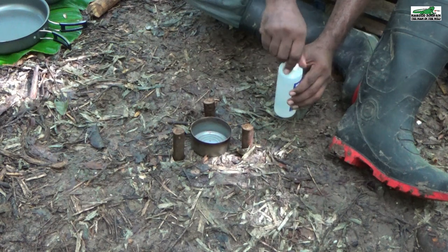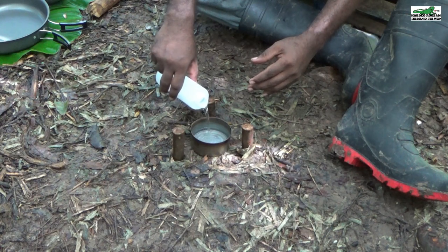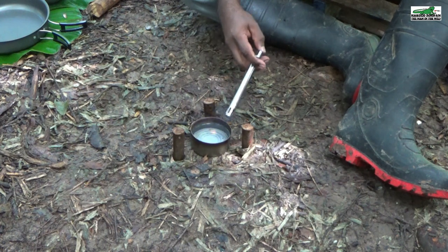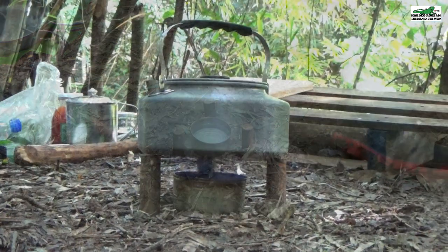For the fuel, I'm using mentholated spirit, but you can use isopropyl alcohol or even rubbing alcohol. To get the stove started, you simply ignite the fuel and the stove is ready to go. I'm using my kettle to demonstrate the stove in this case.